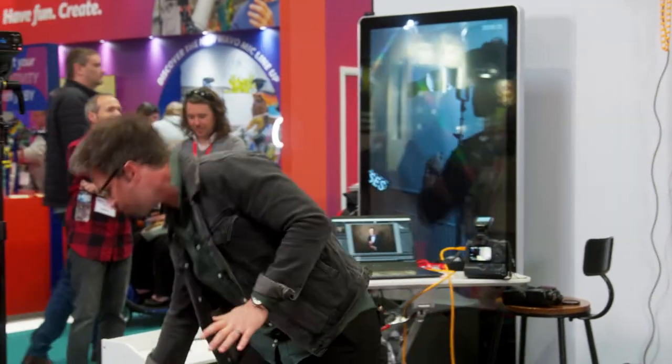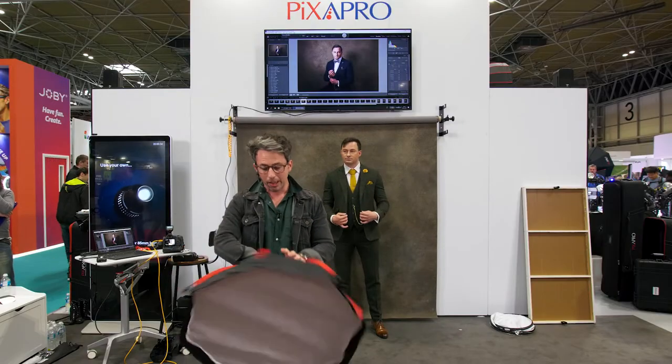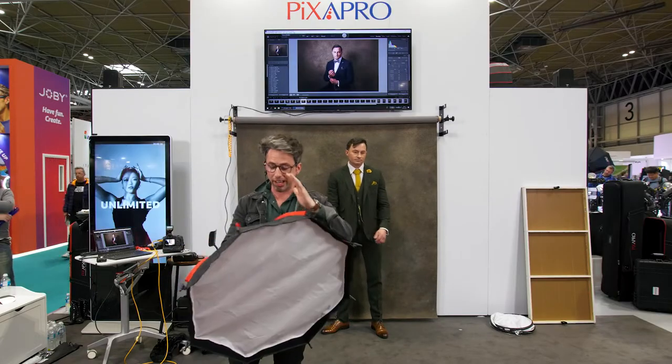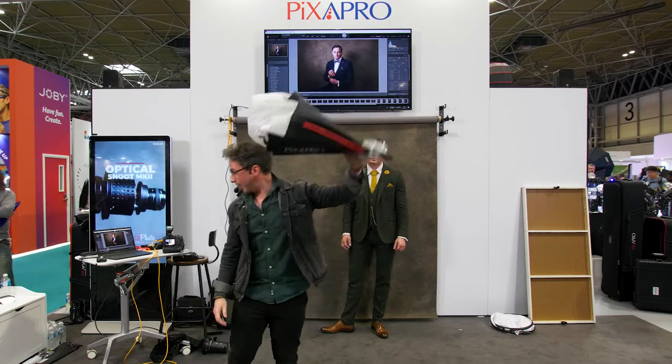One of the first things I want to show you is a brand new product from Pixapro — the Flatpak 70cm softbox. And when I say Flatpak, it really is Flatpak. That's how it collapses down.